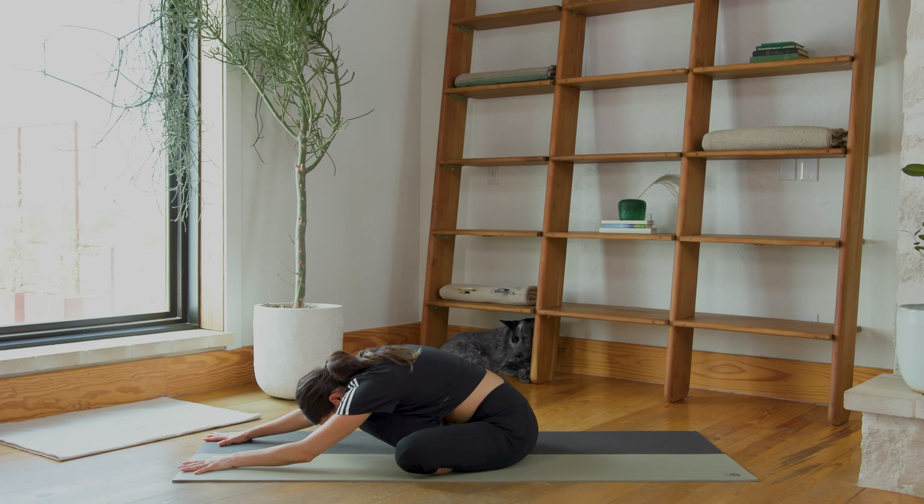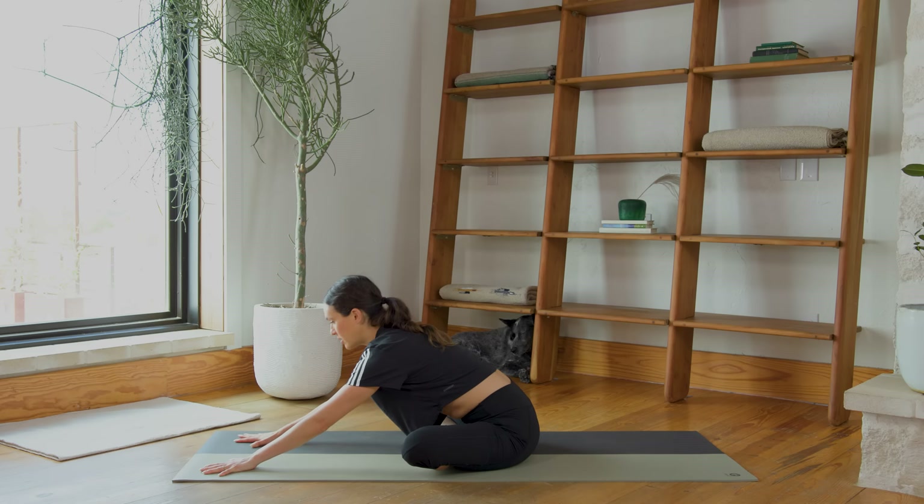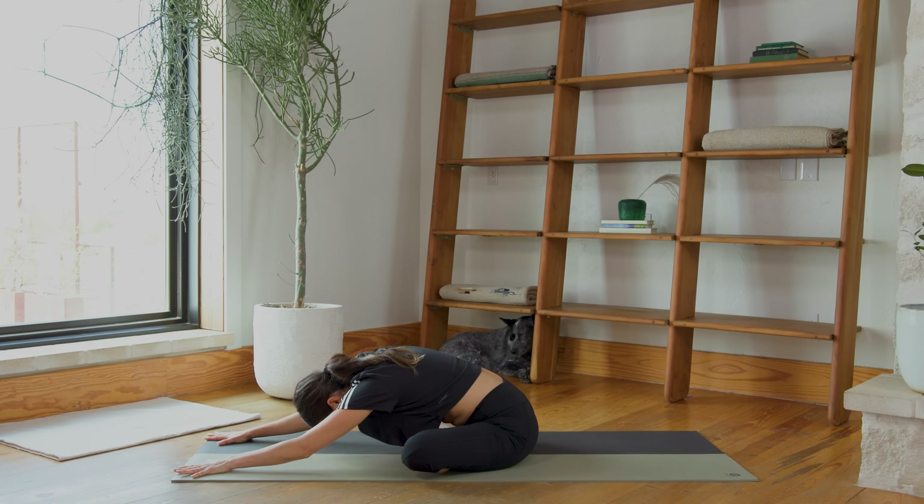Sending awareness into that right hip as you breathe in and breathe out. Release. We're just going to switch — right heel in, left foot to follow, same thing. Fingertips walk out, nice and slow. Find what feels good here. Try to keep those sits bones really reaching down as you breathe in. Lots of awareness opening through the left hip. And breathe out. Now press into the palms, draw your navel into your spine, and you're going to roll forward from here, coming to all fours.